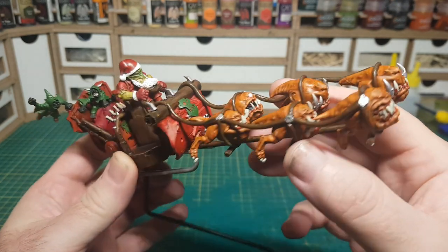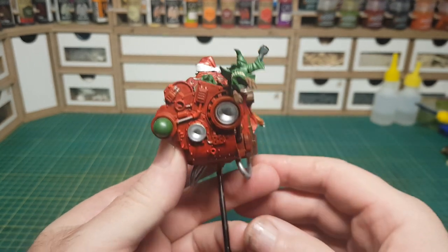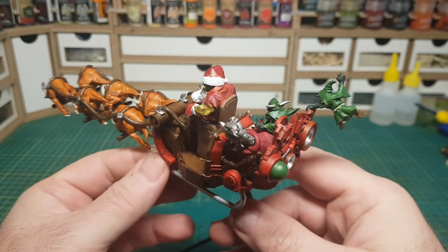Hi guys! So in this video I'm going to show how I made this Ork Santa and his sleigh being pulled along by these squig hoppers. Merry Christmas everyone!